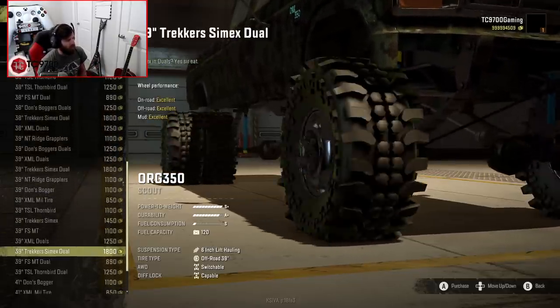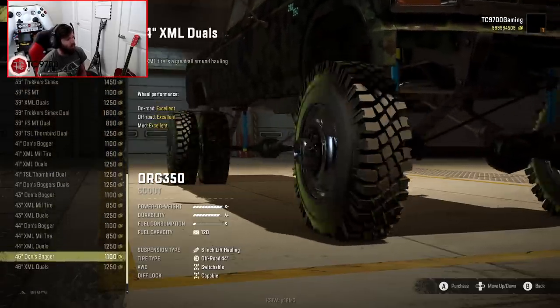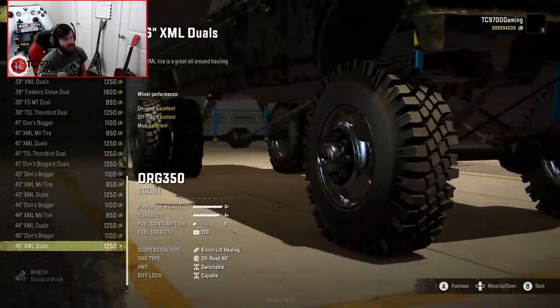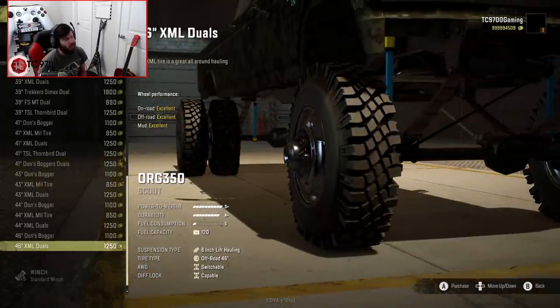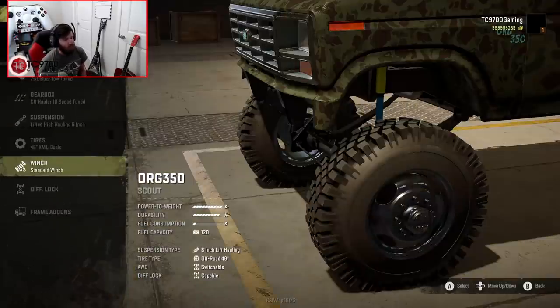Now we're going to start scrolling down a little bit faster. We're into the 41s, we're into the 43s, 44s, and 46s. These are the biggest duelies you can fit on this truck — the 46 XML duels — and we're going to go with these. I think personally that they look incredible on this truck.